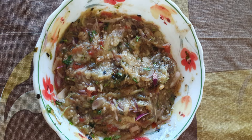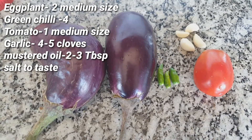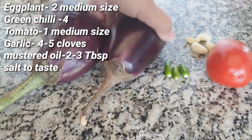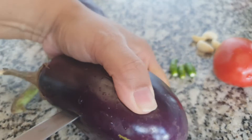Hi, this is Momita and welcome to my channel. Today I'll show you how to make baked eggplant. For that I have taken two eggplants, few green chilies, four to five cloves of garlic, and one tomato. After washing all the vegetables, with the help of a knife I'll make some slits on the eggplant and on the tomato.